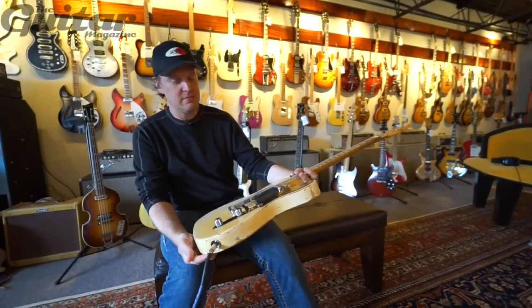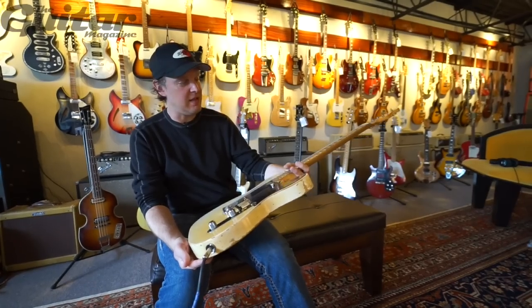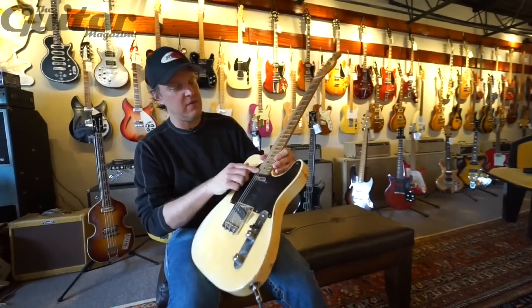This is a good sounding guitar. This is a really good sounding guitar. I can see why he liked it. And the cool thing about it is you can see where he strummed.